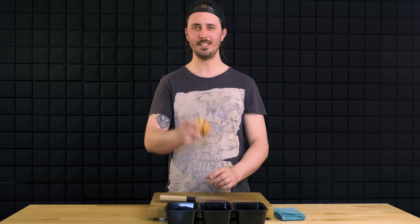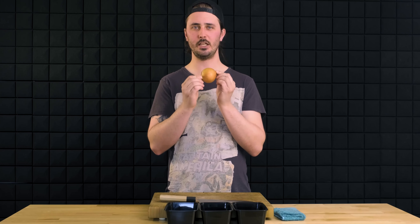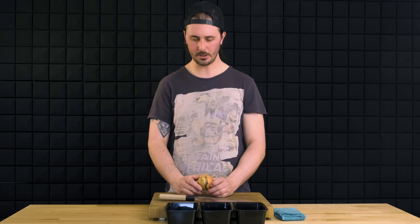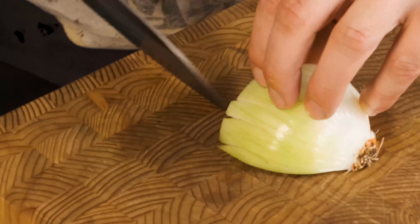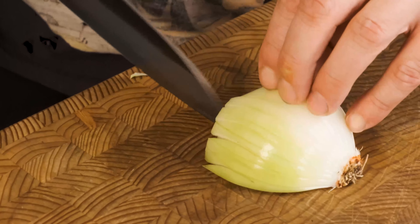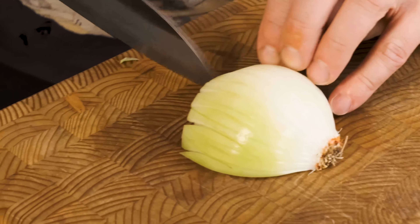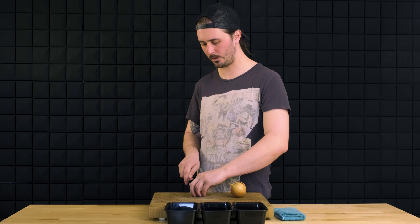Next thing we're going to cut up is the onion. In my humble opinion, cutting up an onion quickly and efficiently is a true mark of someone's knife skills. Once you master the onion, there's little you'll have a hard time with in the kitchen. We have our onion prepped and ready to go. We're going to start by dicing this onion. Again, I'm going to be using my claw grip here, focused on maintaining contact with my guide finger and my knife, which is going to help me make incisions as close to the root of the onion as possible and equidistant from one another.